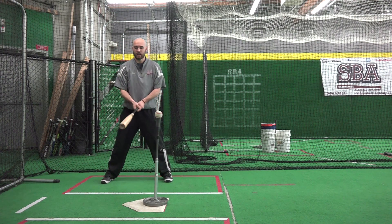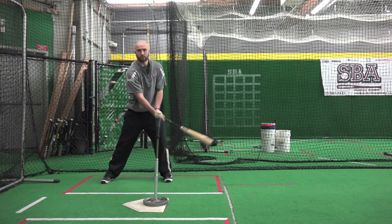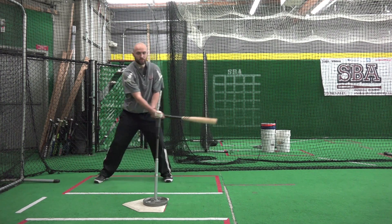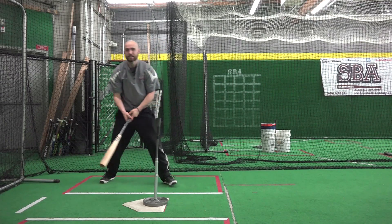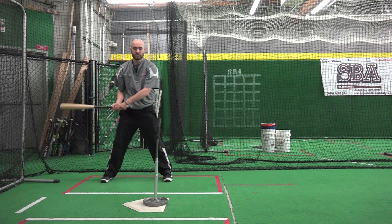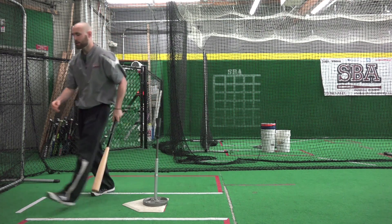A drill that helps with that is just staying loose with the upper half. You kind of want to rock the bat back and forth down below, and then as you load your weight back, bring it up and fire it to the ball. The idea is to stay relaxed and loose and let your hands snap to the ball, rather than trying to be tense and really muscle up on it.